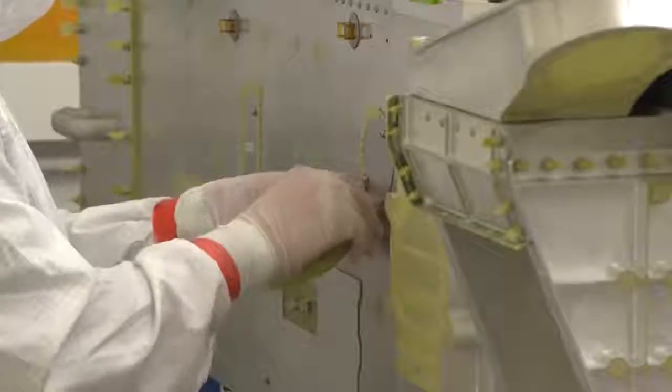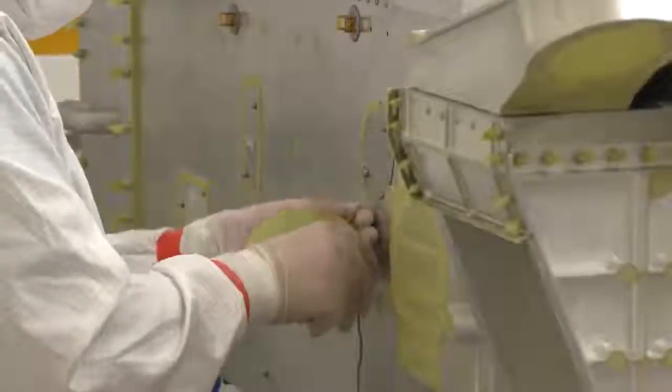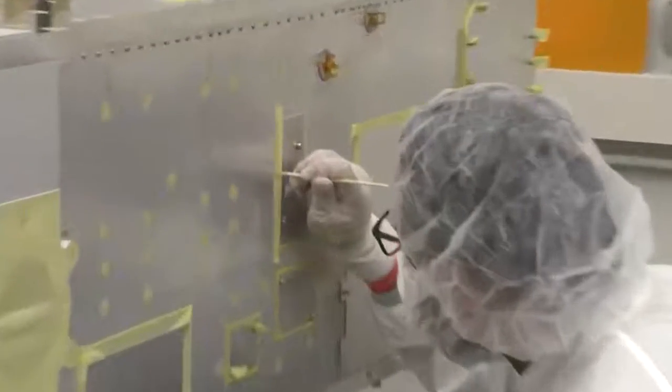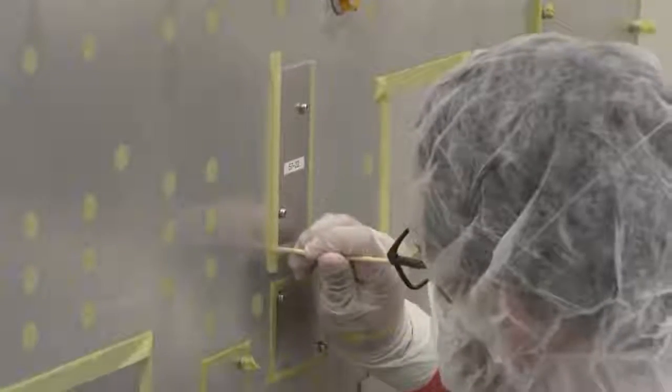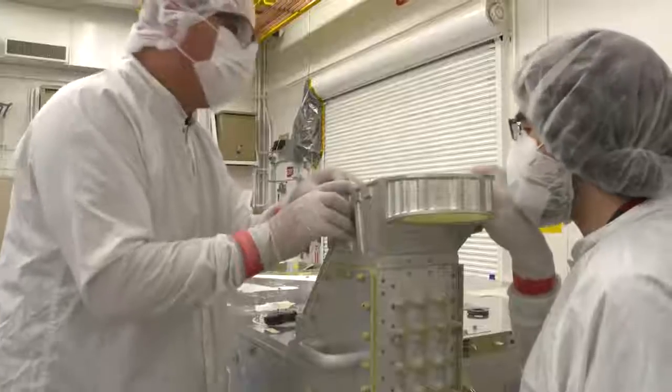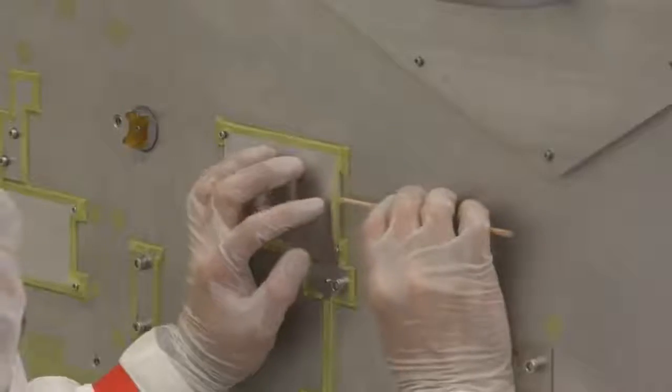There are lots of areas on the chassis that must not have paint on them, and each of those has to be carefully masked. There can't be any folds. There can't be any stray edges. It all has to be perfect. Otherwise, we'll wind up with paint in places where we can't have it, or portions of the structure that are missing paint where we need it.